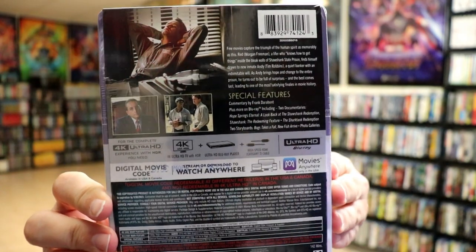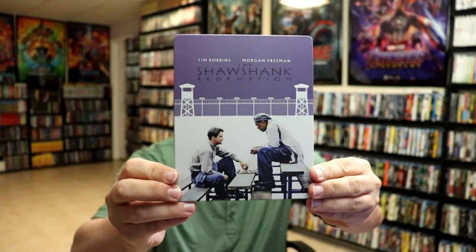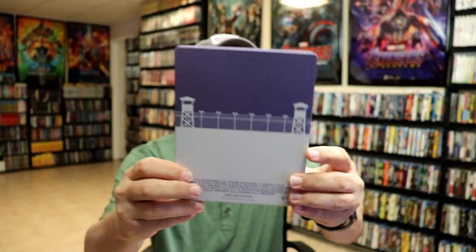If you'd like to check out the special features, you can go ahead and pause and do so. I'm going to go ahead and remove this from the wrapper so we can take a closer look. With the wrapper off and the J-card removed, here's the front of the steelbook — it is a matte finish with no embossing or debossing, and here's the back.